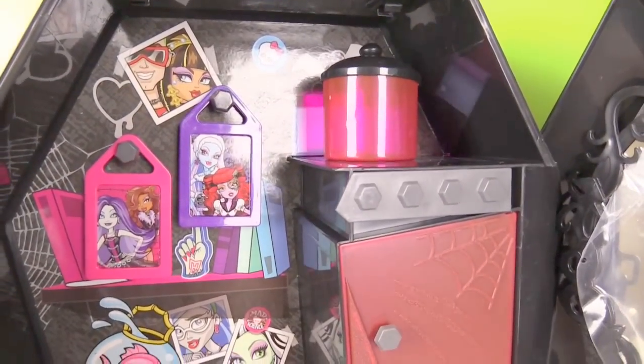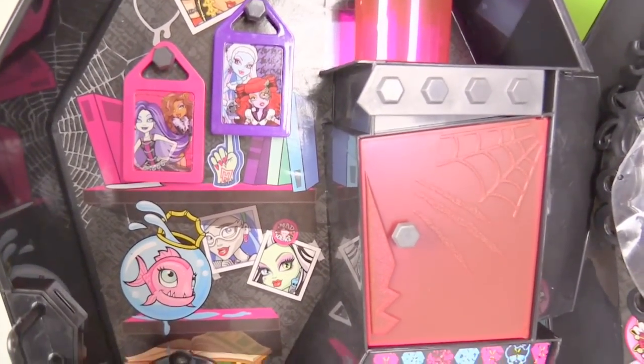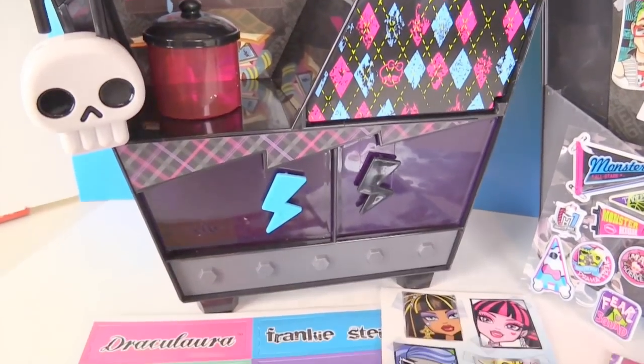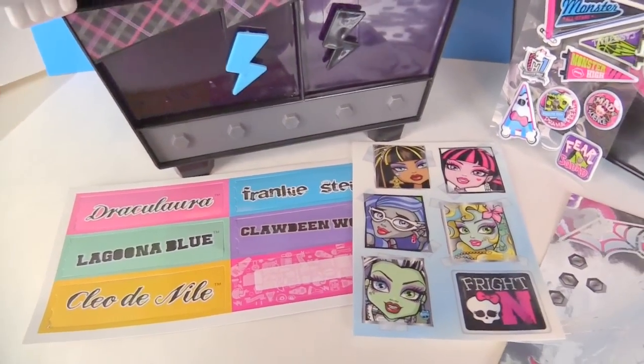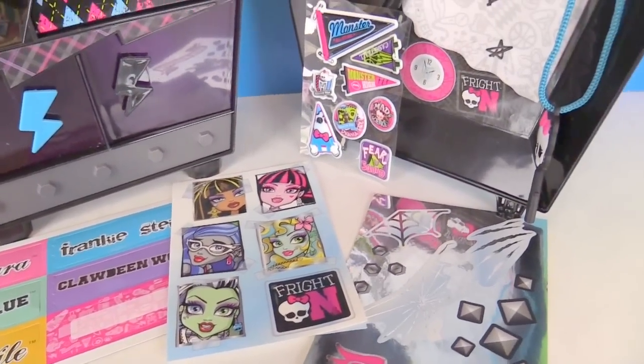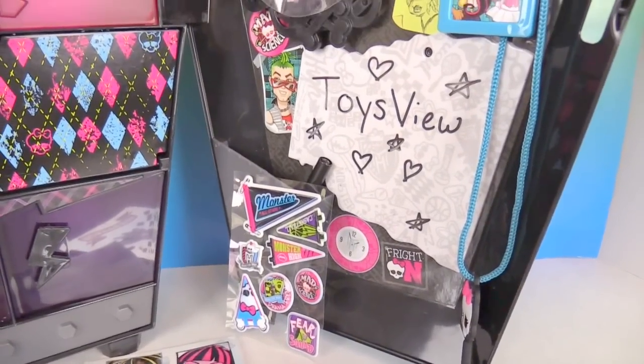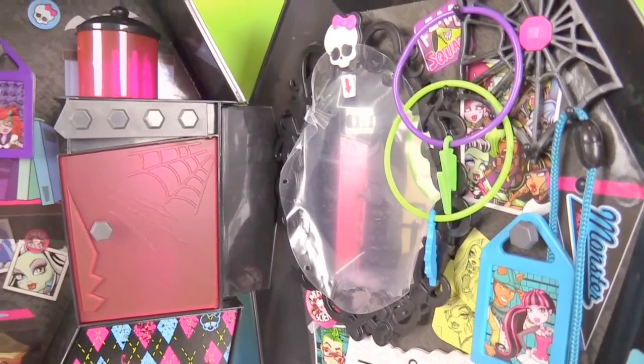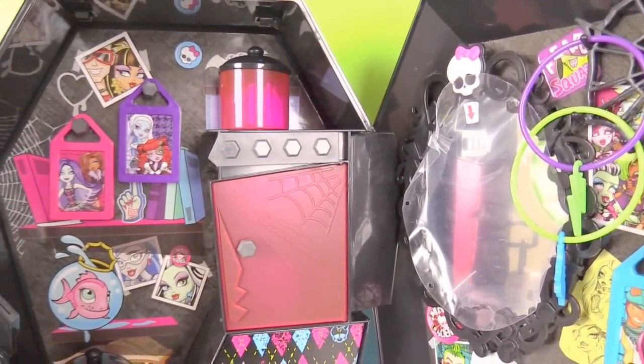Alright you guys, we are all done unboxing and looking at this Monster High Frankie's locker. I love this locker with all the items inside of it, and you can customize it with all of these cool stickers. Thanks for watching. Make sure you subscribe to our YouTube channel and check us out on Facebook at Toys View. Bye everybody.